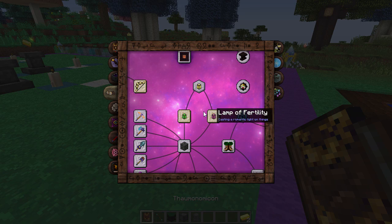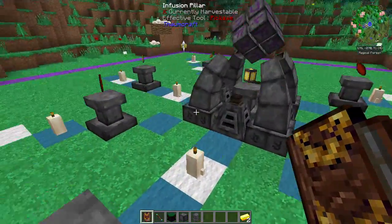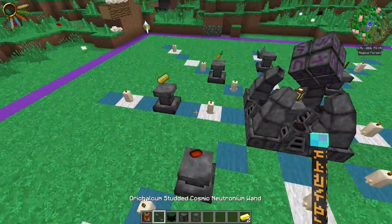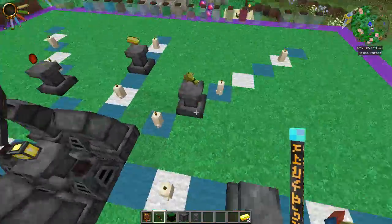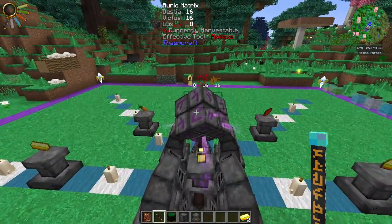What you can also do with the arcane lamp is infuse them into two different kinds of lamps: you've got a Lamp of Growth and a Lamp of Fertility - you can probably guess what they do from their names. The first one we're going to look at is the Fertility one. It's going to take two gold ingots, two fire shards, one carrot, and one piece of wheat.